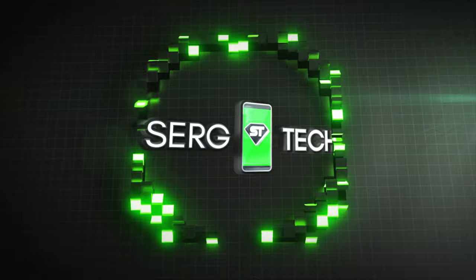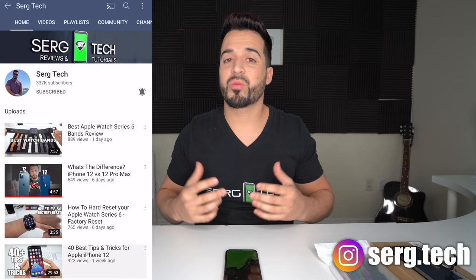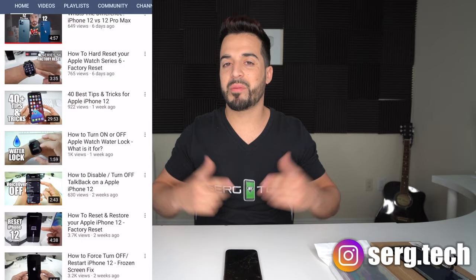Hey, what's up everyone, Sergio here with Surge Tech. In this channel I do a lot of tech reviews and tutorials, so if you're new to the channel go ahead and subscribe, hit the bell so you get notified every time I release a new video. There's going to be links to everything I talk about in this video in the description down below, so go ahead and check that out.